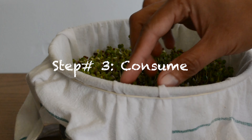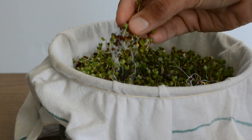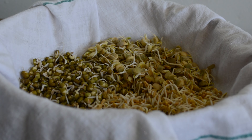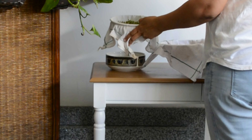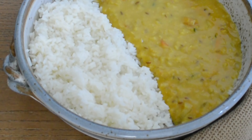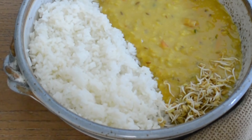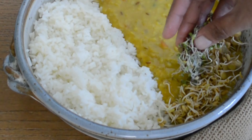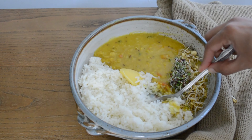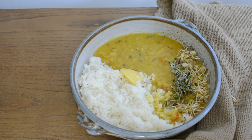In three to five days, they become ready to consume — at least a few varieties, if not all. Always rinse them with water and make sure there is no contamination before using. So, let's get started.